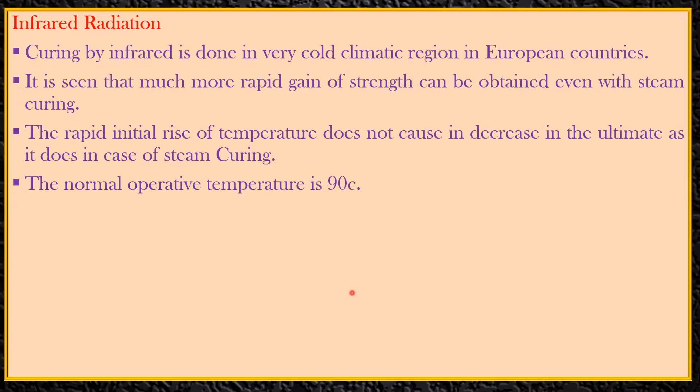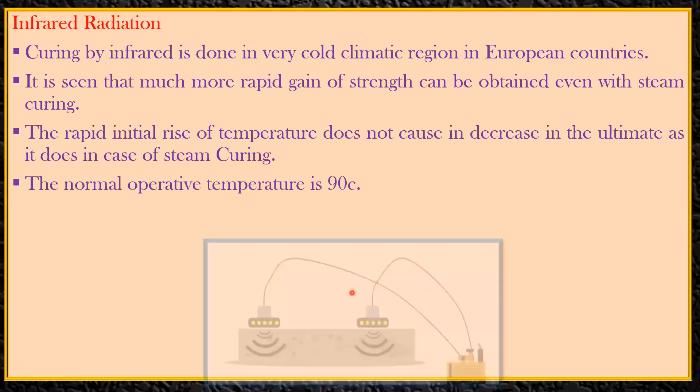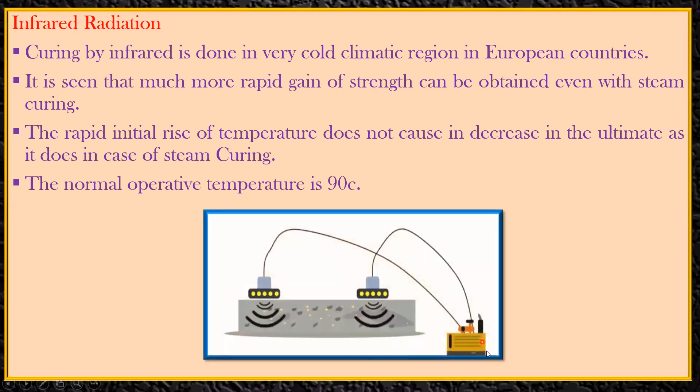In this lecture we will see how infrared radiation curing of concrete is done. Curing by infrared is done in very cold climatic regions, especially in European countries. Much more rapid gain of strength can be obtained compared to steam curing. The rapid initial rise of temperature does not cause a decrease in ultimate strength, as it does in steam curing. The normal operating temperature here is around 90 degrees Celsius.